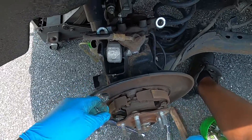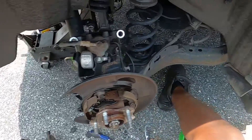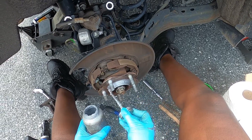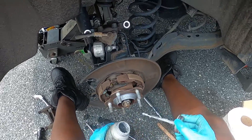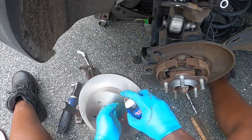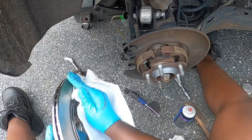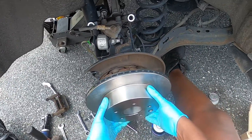Get a wire brush and clean up the hub. Apply a small coating of anti-seize so the new rotor and wheel don't freeze to the hub anymore. Take the new rotor out, spray it clean, wipe it down with a paper towel.